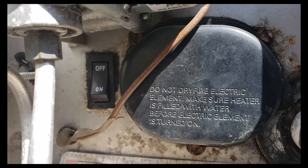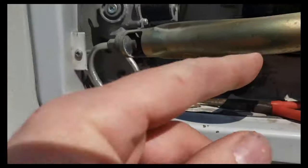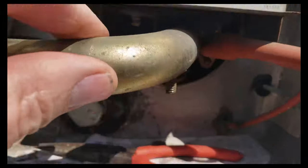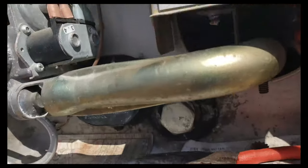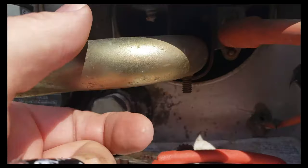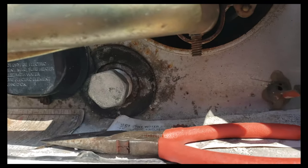The switch is pushed back in. Now we'll swing this back around. It just lifts up and the bottom screw goes into the hole, and then you put the nut back on. And we're done.